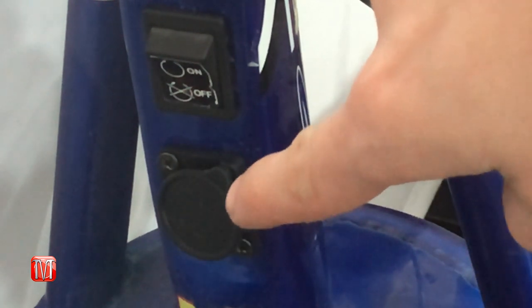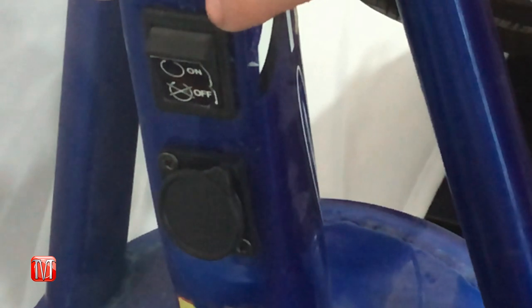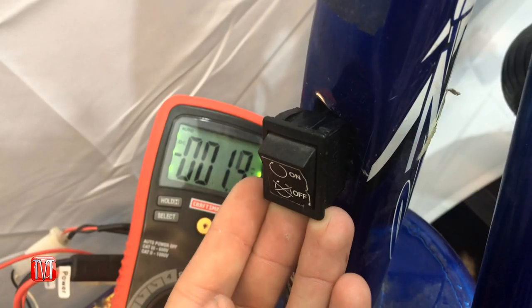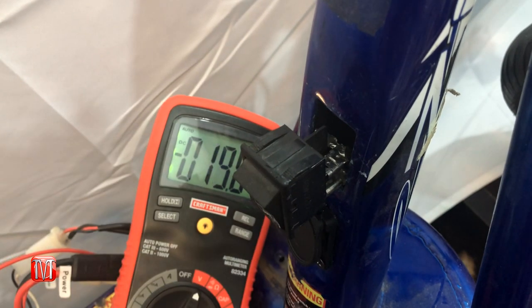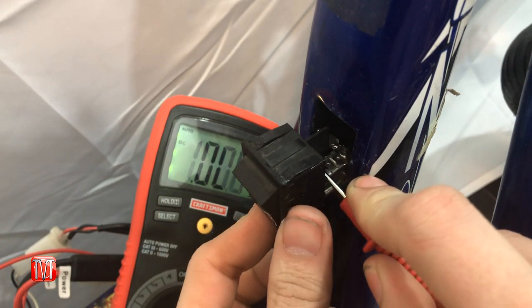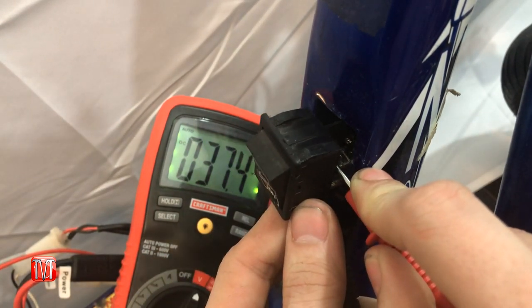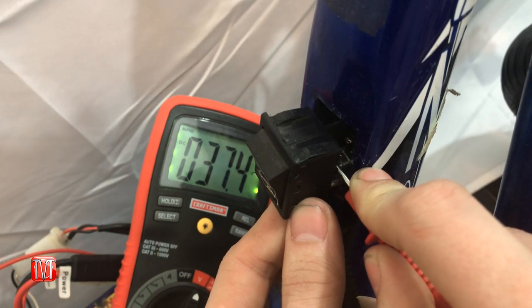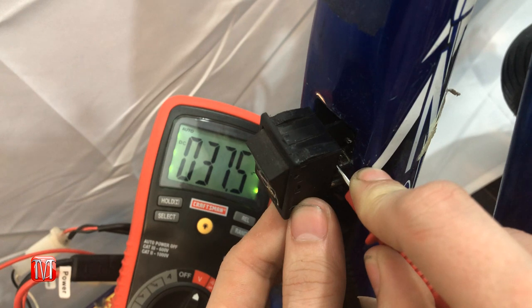If you're getting a charge and the batteries are good, the next step is to test the power switch. With the switch in the off position, take your multimeter and touch the upper right and lower left prongs on the back of the switch. You should get roughly 37.4 volts, which means you're getting the correct voltage to the switch.